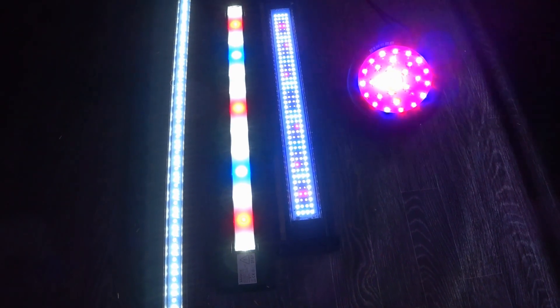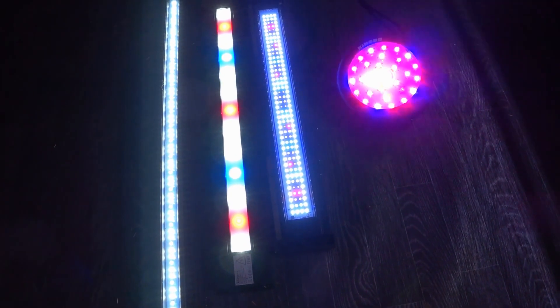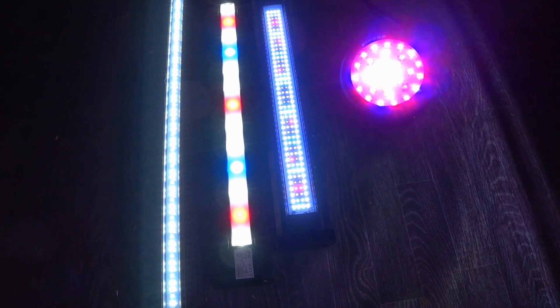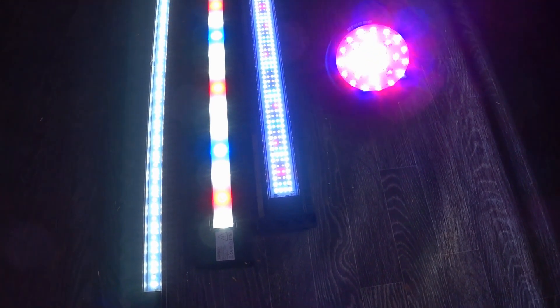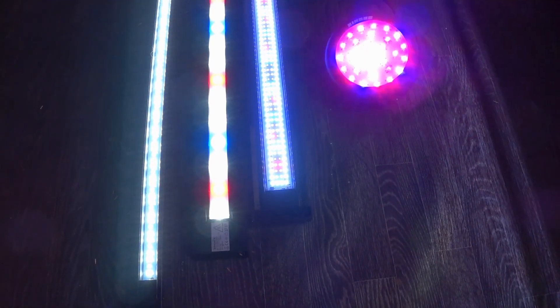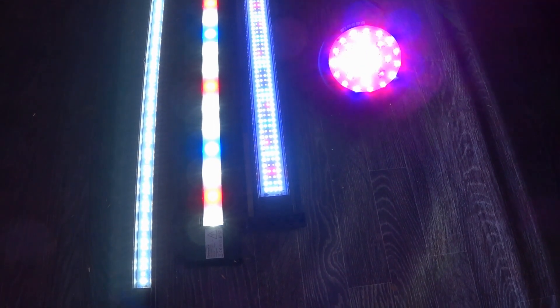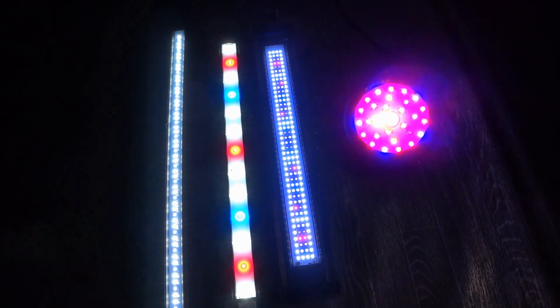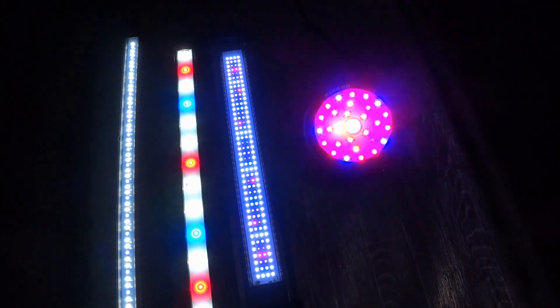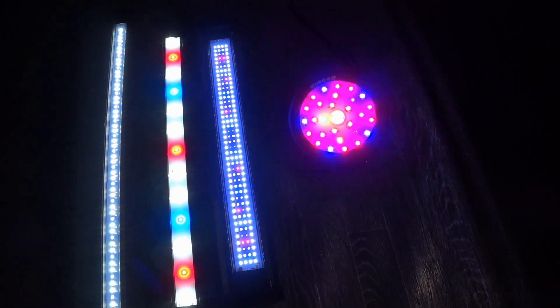In general, green macroalgae prefer 6500K lighting — the normal freshwater sunlight spectrum you'd put on a freshwater planted tank. Red macroalgae live a little bit deeper than green macros and prefer the blue end of the spectrum. So red macroalgae prefer bluer light and green macroalgae prefer more of a daylight spectrum.